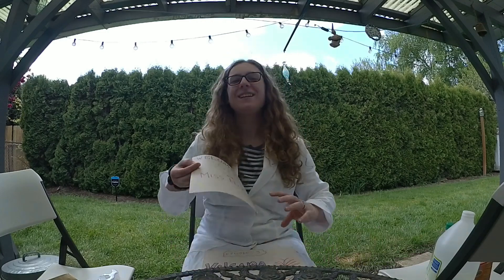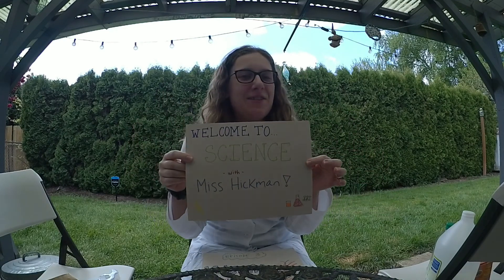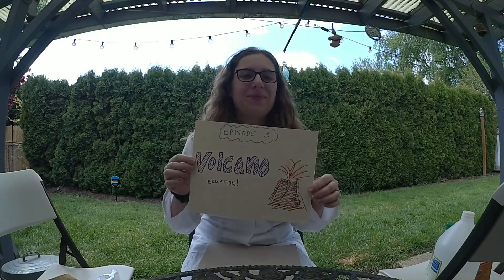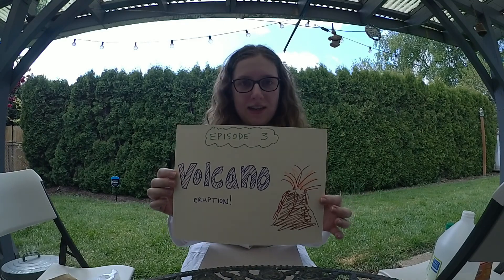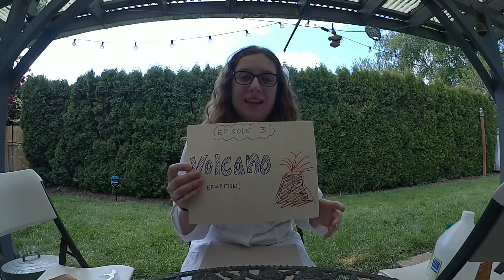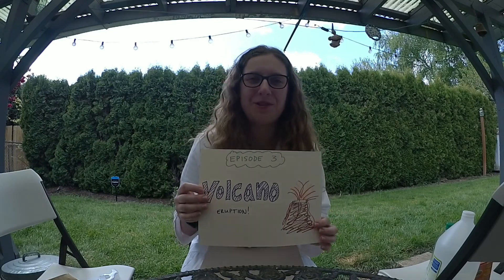Hey guys, and welcome to Science with Ms. Herrickman. It's going to be a really fun episode today because we're going to be making volcanoes. I recently, as of last night, finally turned in my big test to see if I can get my teaching license. So what better way to celebrate than to blow something up?